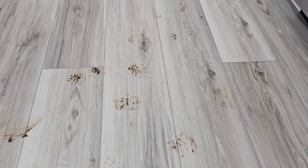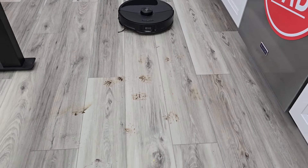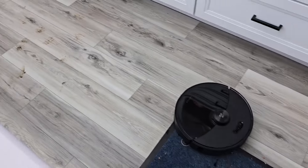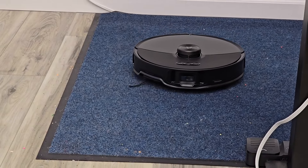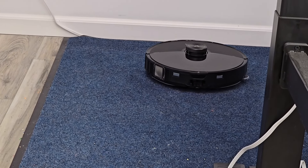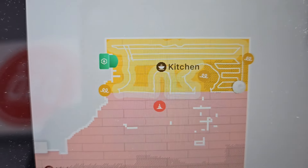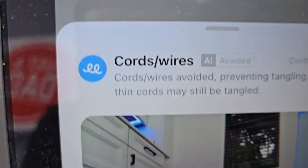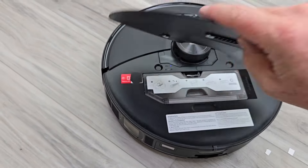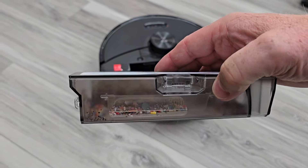Those are really stubborn muddy paw prints. It's going to do it twice. Yep, it's starting to get them. It's doing a good job on the carpet too. In the Roborock app, I can see wherever it's going and it shows me the obstacles — like there's that electrical cord that it took a picture of. Let's take a look at everything that's been vacuumed up. Here's the dust bin — it's going to auto-empty this whenever it gets full. Yeah, it's been doing a good job.